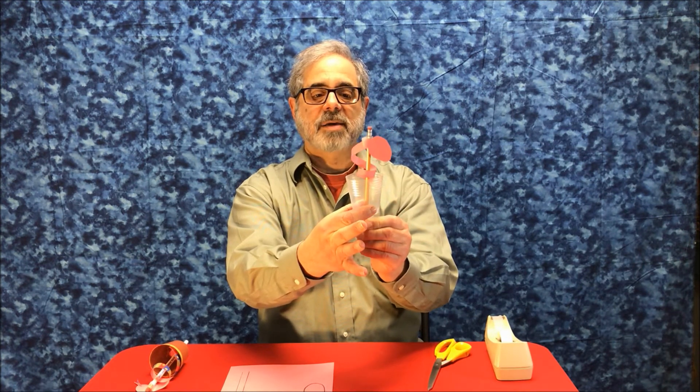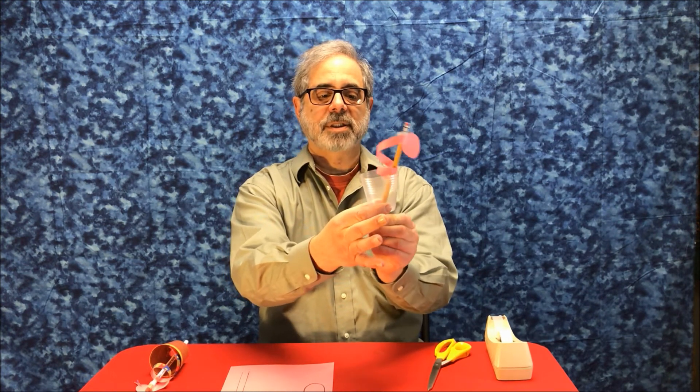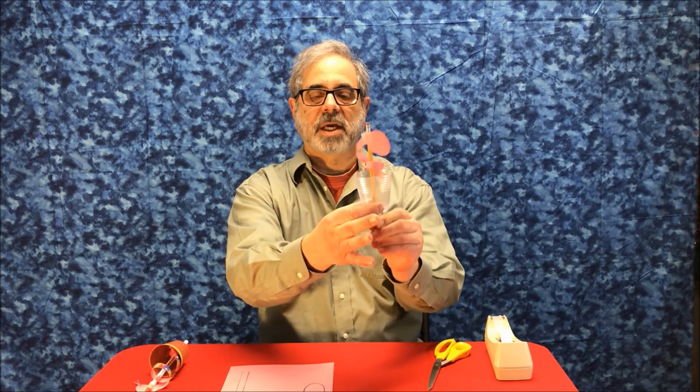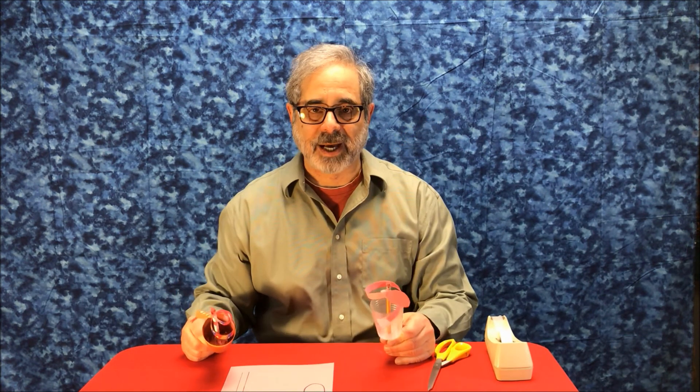By moving the pencil up and down or around, I can bring my snake to life. And so there you have snake in a cup. I hope you enjoy making it — it's a lot of fun to play with. Thanks for watching. Bye-bye.